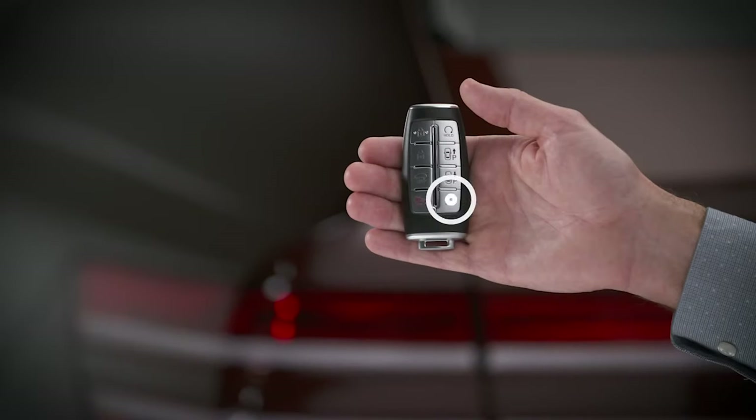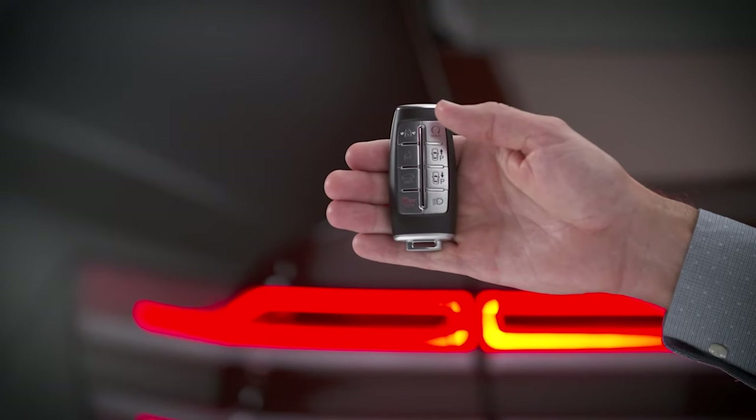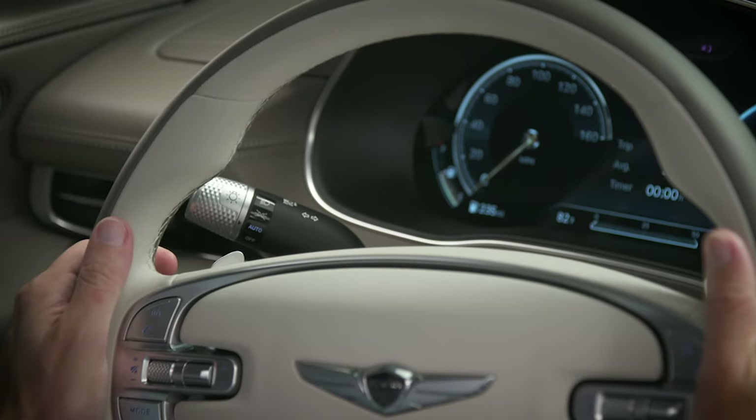The lamp on button turns on the headlamps and tail lamps, but for it to work, the vehicle must be off, locked, and the headlamp switch must be in the auto or on position.